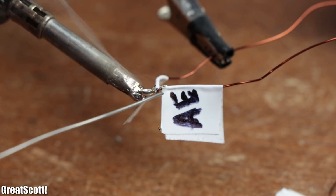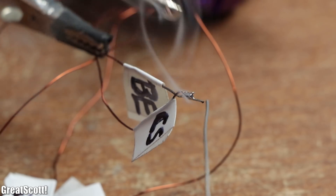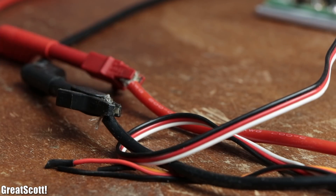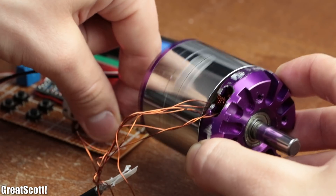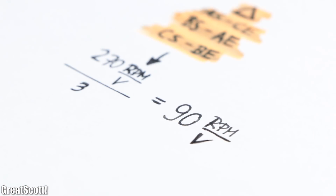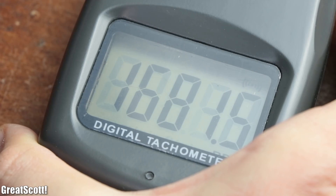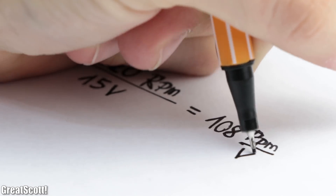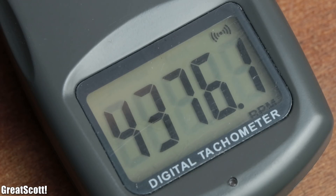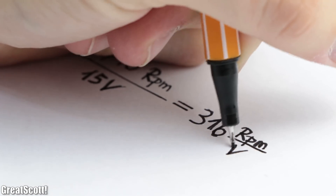For our first test, I connected the six wires to one another to create a delta connection, then hooked the resulting connections up to an ESC. Once powered, it was clear that our modification was successful as soon as the motor started rotating. But did we really achieve a KV rating of 90? By utilizing 15 volts, the motor reached a maximum RPM of 1620, which is pretty close to the value we were aiming for. As a comparison, the original motor reached an RPM of 4740 at 15 volts, which is close to its advertised 270 KV value.